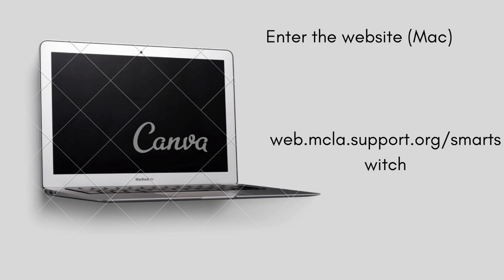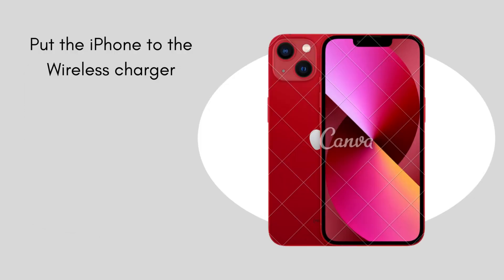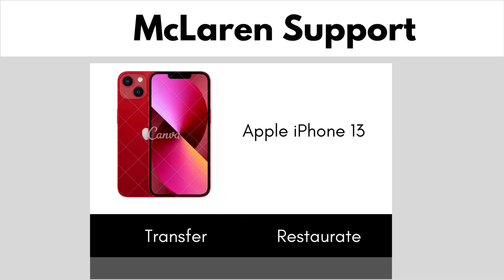First, enter the website on your Mac, PC, or Homebook. Then put the iPhone to the wireless charger and click on transfer to transfer all your data.